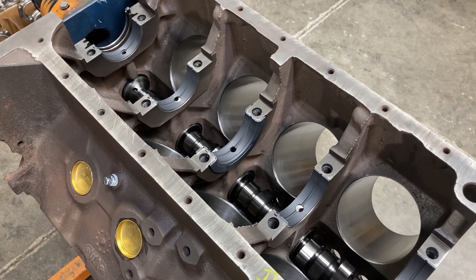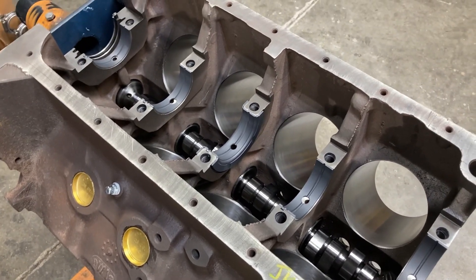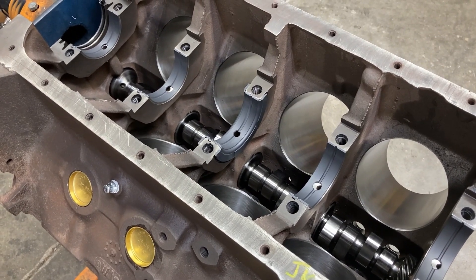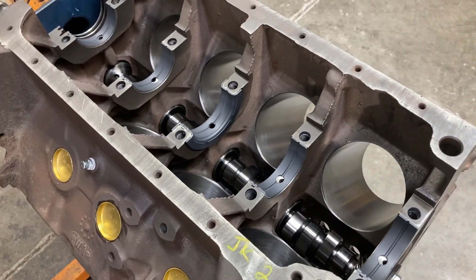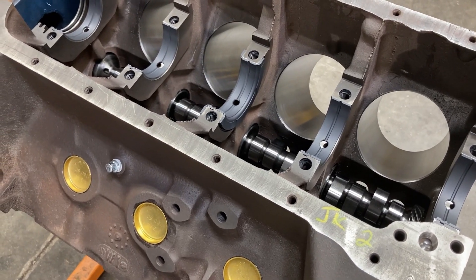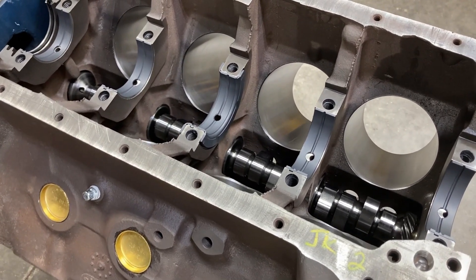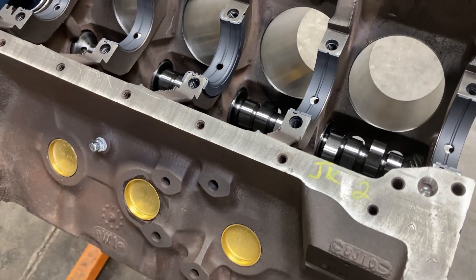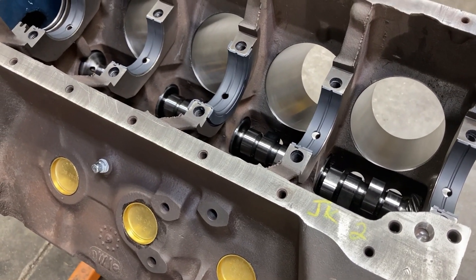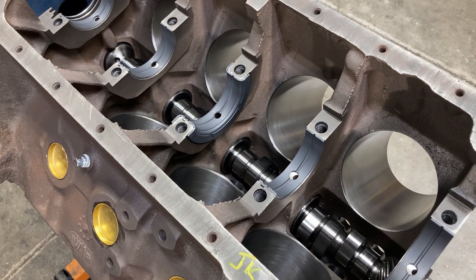This is Brent with Likens Motorsports, and this week's video we are starting on our second 428. This engine is also an outward-appearing correct build for a Shelby Cobra replica, a street version. In the street cars, they had 428s as well as 427s, and those 428s were not Cobra jets — they were just standard 428 engines. They had C6AER heads and a police interceptor intake, and they were placed inside Cobras alongside the 427s.